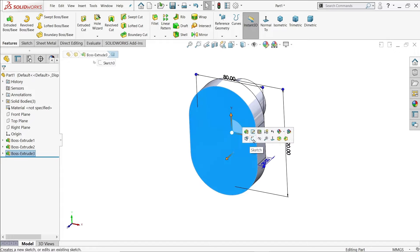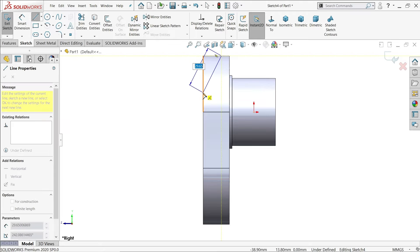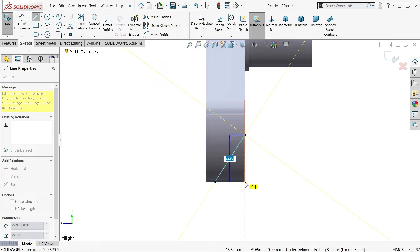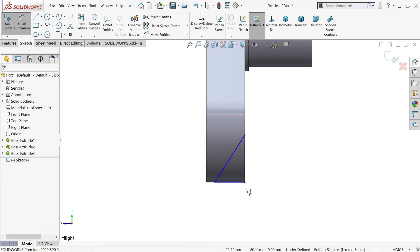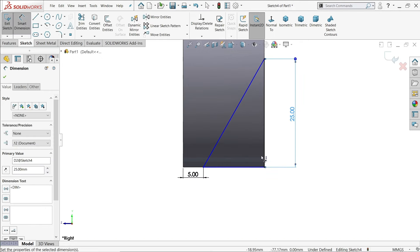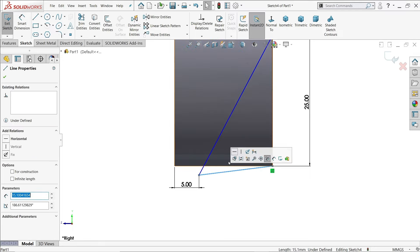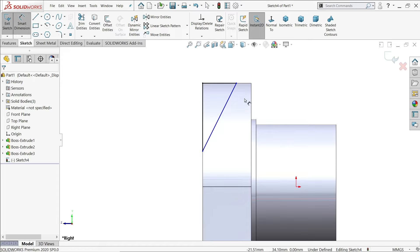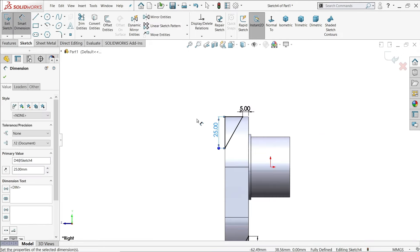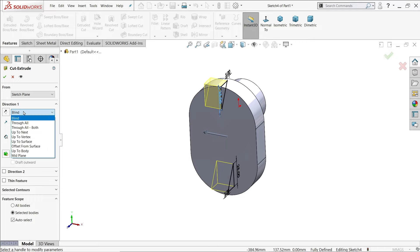Choose this face, then use the right plane sketch. We want to trim this — select from here to here. We need to create closed geometry because we are going to create more than one feature. Using Smart Dimension, the distance from here to this end is 5mm and 25mm. This is not fully defined, so click this one as horizontal. Now it's defined — 5mm length and 25mm. Now it's fully defined. Go to Features, choose Extruded Cut, set end condition to Through All Both.